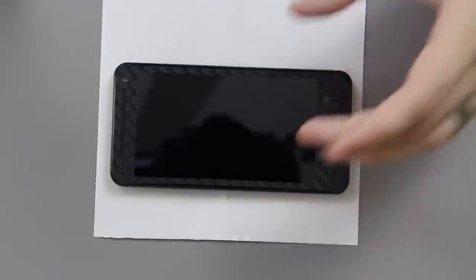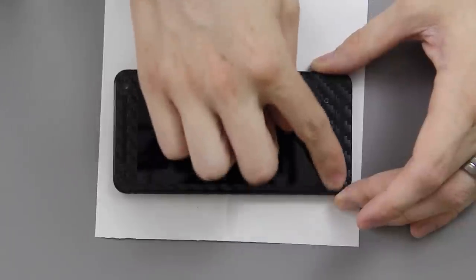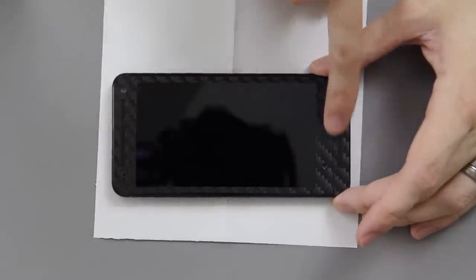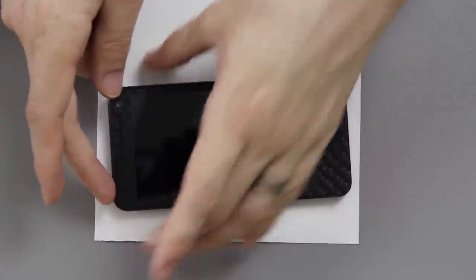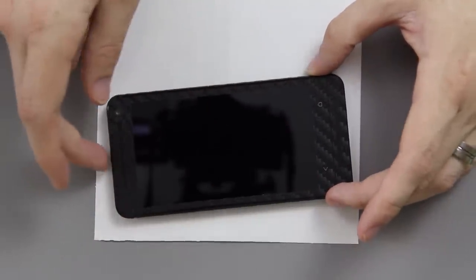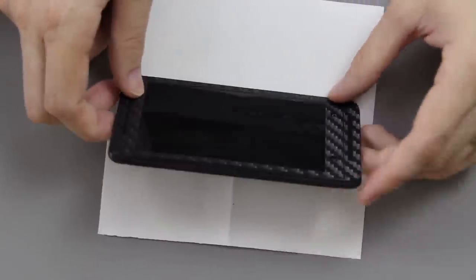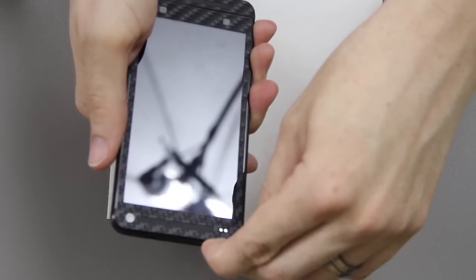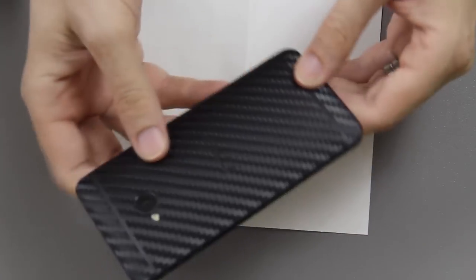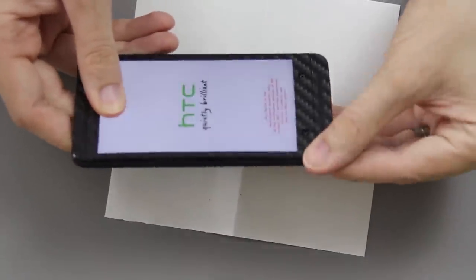Ladies and gentlemen, there you go. I could spend a little more time getting the pieces to align perfectly — there are three pieces at the top and I could move one slightly — but so far I'm satisfied with it. It looks pretty awesome. Let's go ahead and turn it on. That looks freaking insanely awesome.